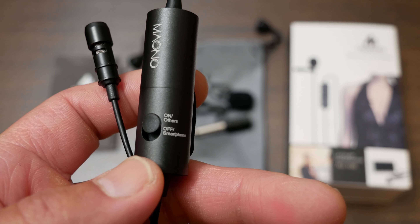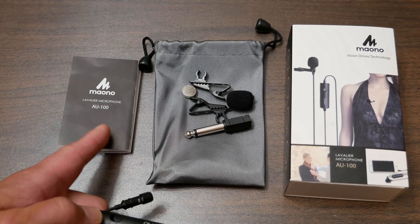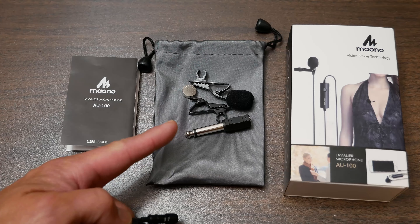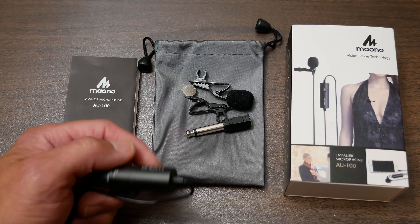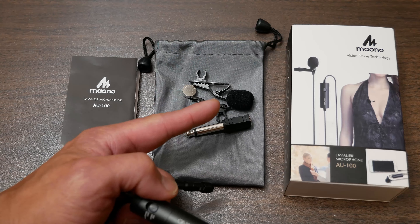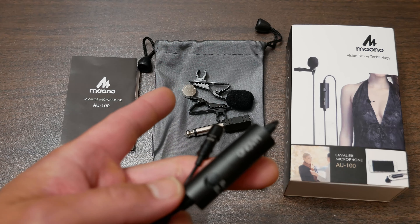For $19.28 with Prime free shipping, you also get the instruction manual, a camera bag, a 6.5mm adapter, two clips, a spare battery, and the foam cover for the mic. It's a wired microphone with a pretty long cord.